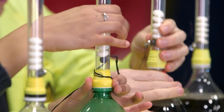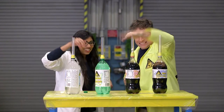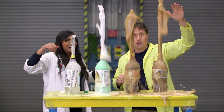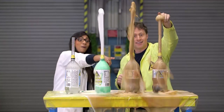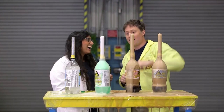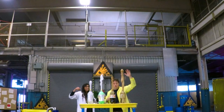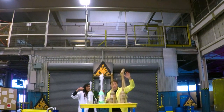Club soda — really it's just carbonated water. Three... two... one... go! Diet science cola went the highest. It was close, but after watching the replay, diet science cola was the winner.